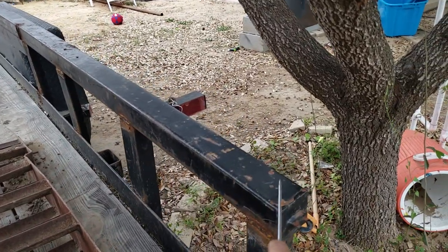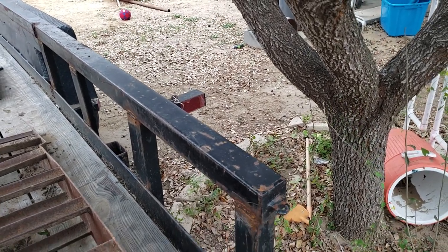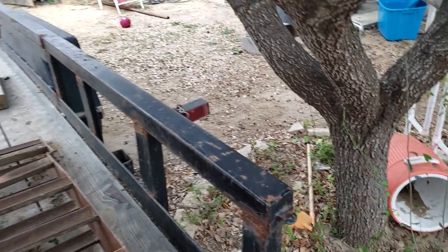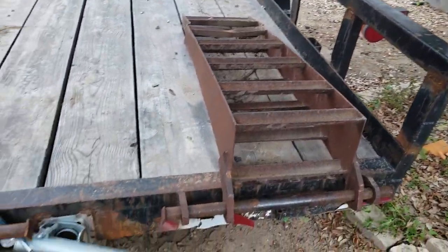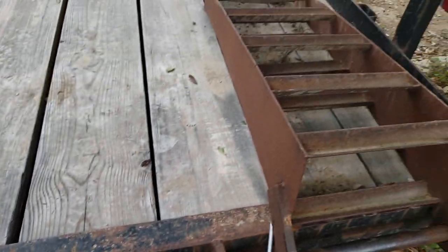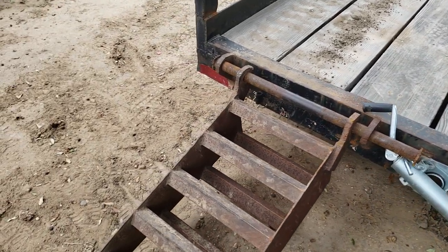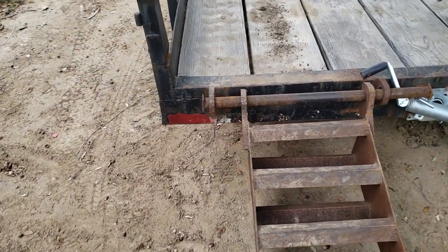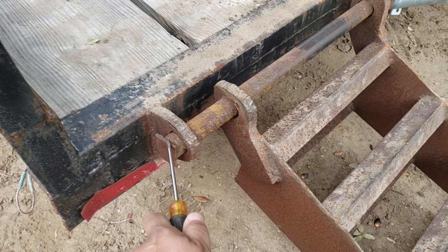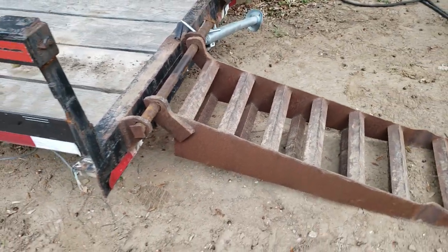I'm debating whether to use a 2 and 7/8 inch oil field pipe here — go from a square tube into a round pipe. I want to cut this off, this is no good. These ramps are decent, they're homemade. They're not removable unless we cut this off and put a pin through there so I can take them off, which I might do.